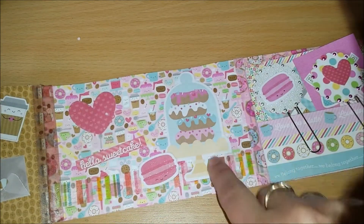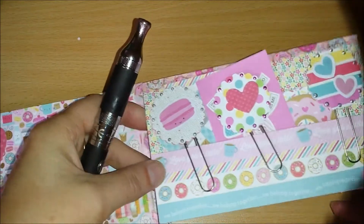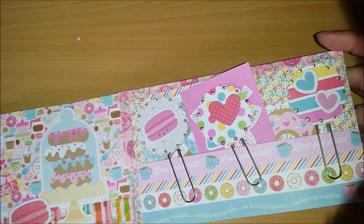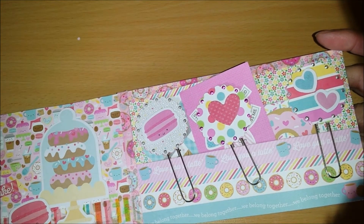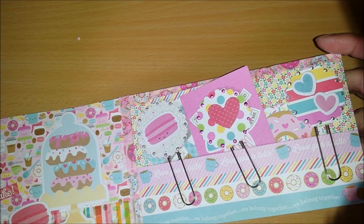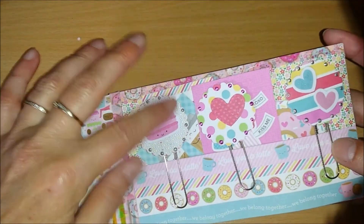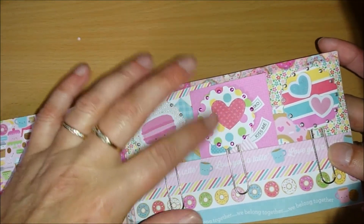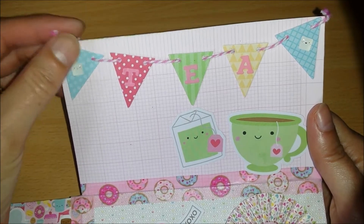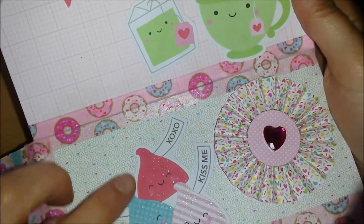And 'hello sweet cake.' More bling. This flips up. My paperclip embellishments and some more cutouts. Liquid pearls, Wink of Stella. And here I did the tea — these are small little bling pop things — and everything is covered in Wink of Stella or has its own shimmer. A paper rosette and Hershey Kisses.